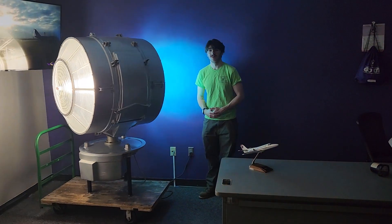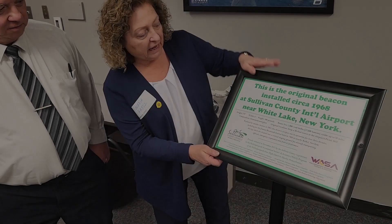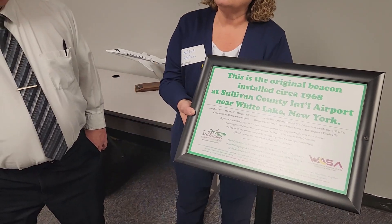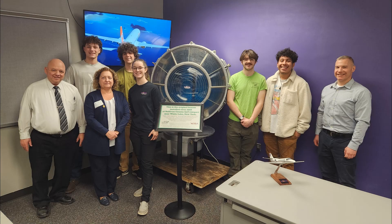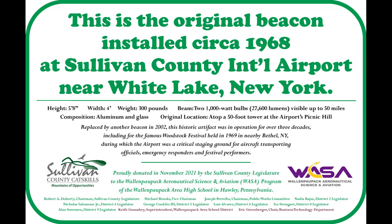That's awesome. Very nice. Beautiful work. It's all thanks to you guys. Congratulations to your instructor Greenberger and you guys for your perseverance and dedication to this. This plaque — this is the original beacon installed circa 1968 at Sullivan County International Airport near White Lake, New York. So this is for you. Thank you. Thank you so much.